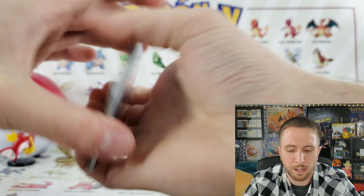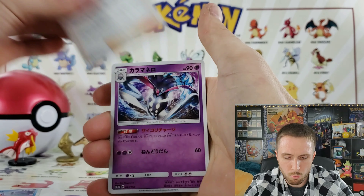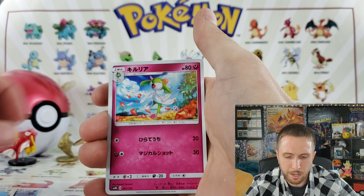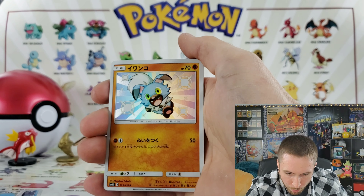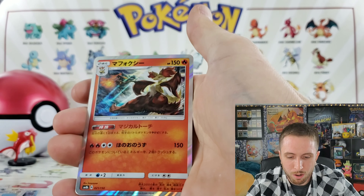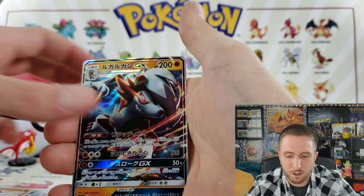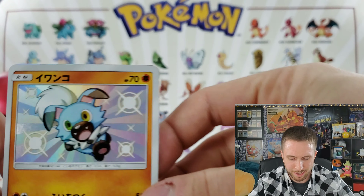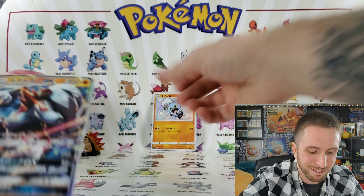We have a Rotom, a Malamar, a psychedelic art Eevee, a Magnemite, a Kirlia — oh, a shiny Rockruff! Let's go, he's blue, look at that guys! We have a Vulpix, a Lucario, and a Lycanroc. No shattered foil, maybe because I had the shiny in the pack. Take a look at that — I'm super happy I got Rockruff, let's go!